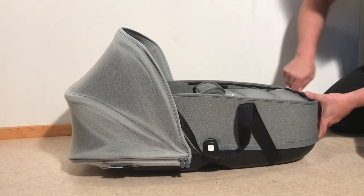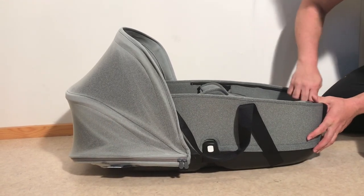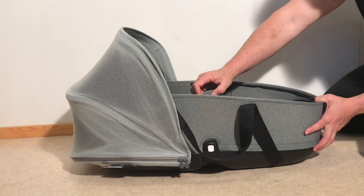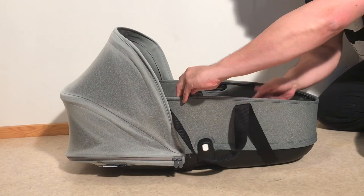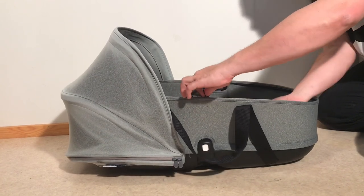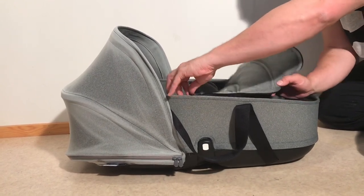You can start by removing the storm cover. It has this double zipper system that Bugaboo generally employs, so you need to get both zippers released from the textiles.